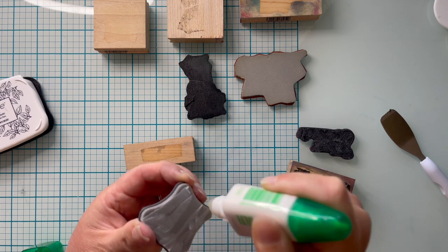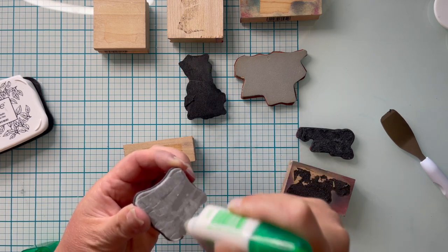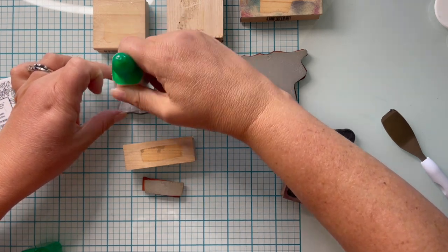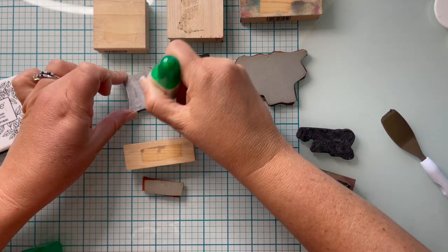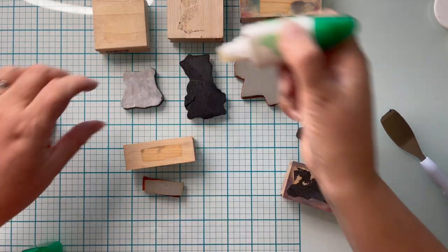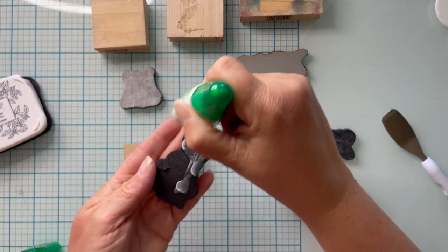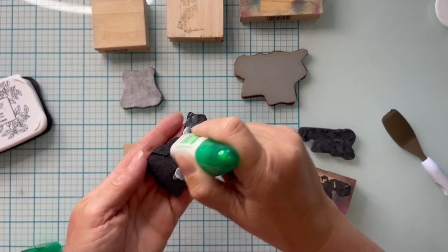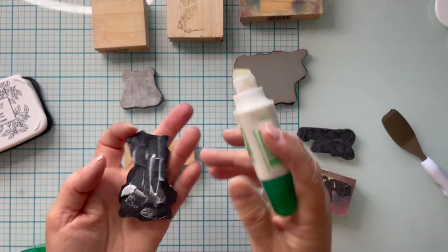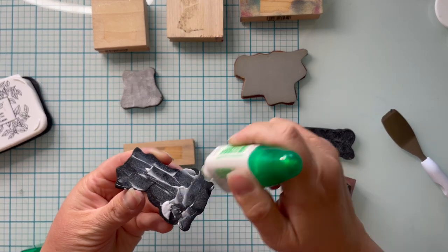A lumpy surface means the sticker is not going to affix very nicely, and it probably won't hold onto the acrylic block very well either. At this point I'm using the wide tip of a dual-tip glue dispenser and putting the glue directly onto the foam, as opposed to using the little makeup sponge. I felt the makeup sponge was just an extra step I didn't need at this point.